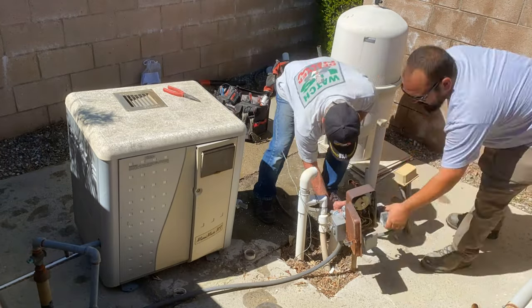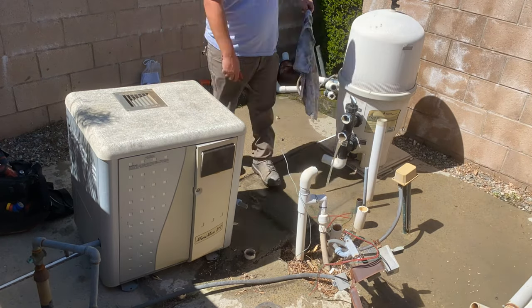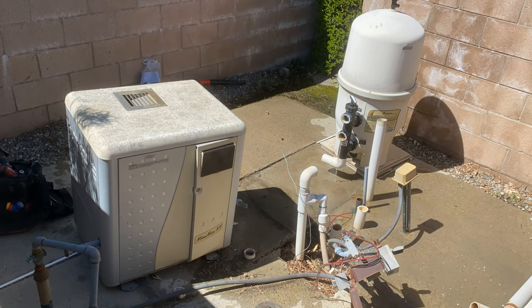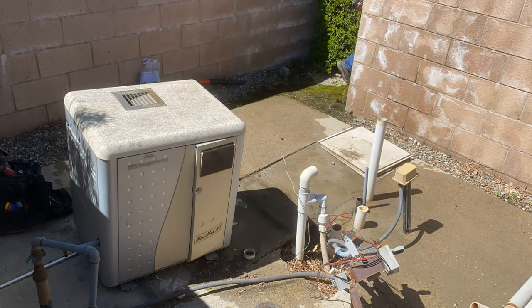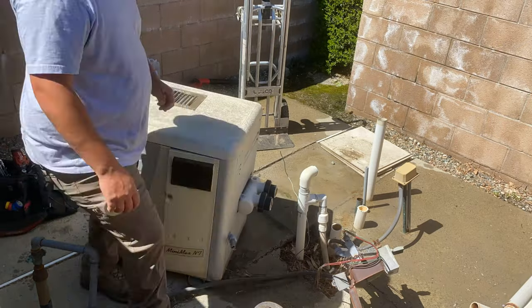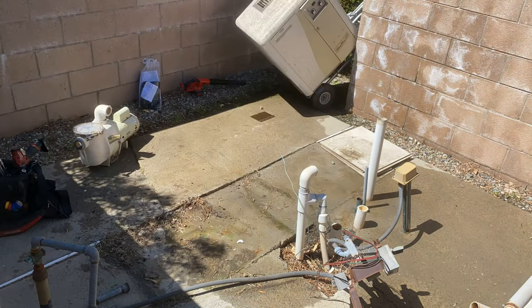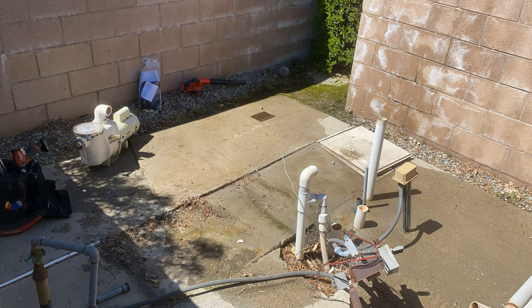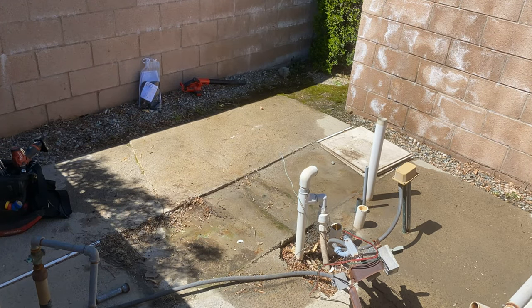That is an old Pentair Mini Max NT — I've never liked that heater that I'm taking out right now, even when it was new. I still work on those to this day, and when I get those calls I just cringe because I just don't like those heaters. They're just junk in my opinion. So we'll get this out and then we'll get rolling and talk about the Jandy JXI and what it can provide for you in the field.